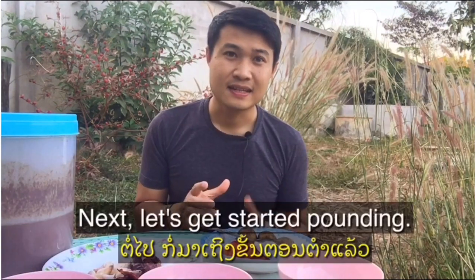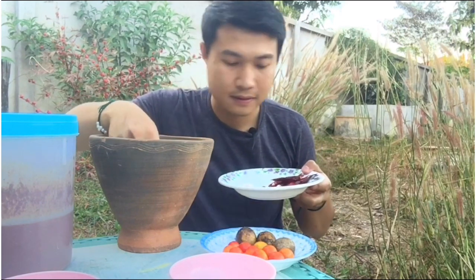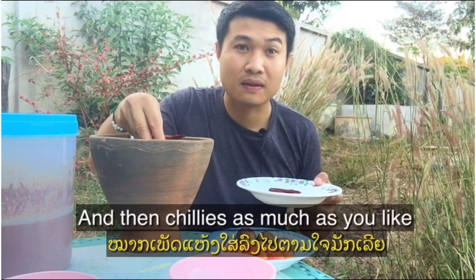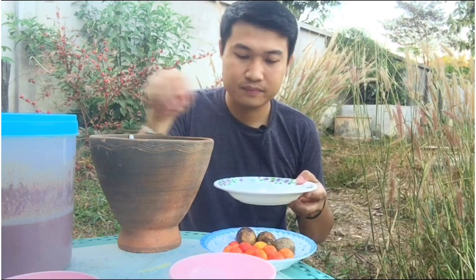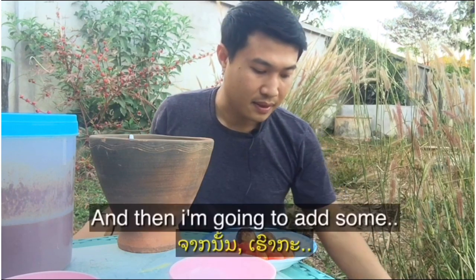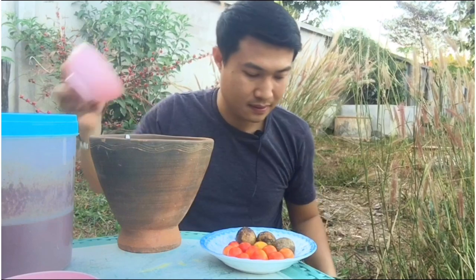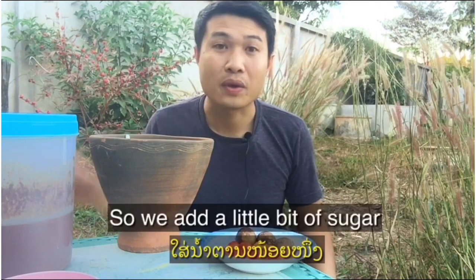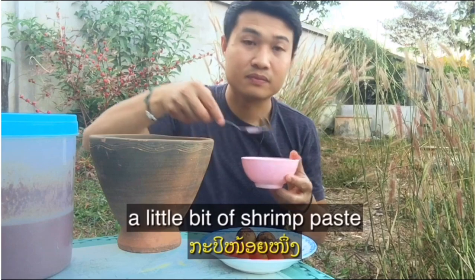Okay, let's get started pounding. I'm gonna put some garlic in there like this, and then chilies — as much as you like. A lot of people go crazy with chilies, so I'm gonna put all of these dried chilies in the mortar. Then I'm gonna add some seasoning: MSG, a little bit of sugar, and a little bit of shrimp paste. Now I'm gonna pound.